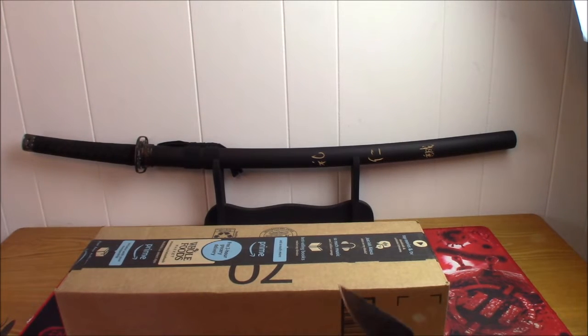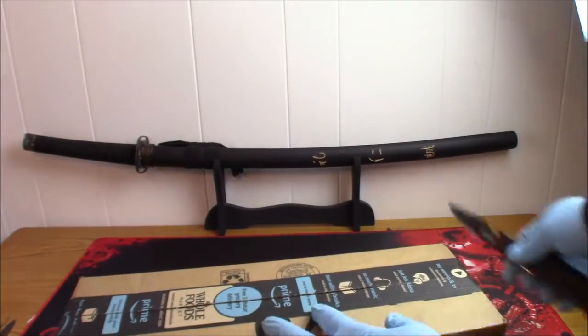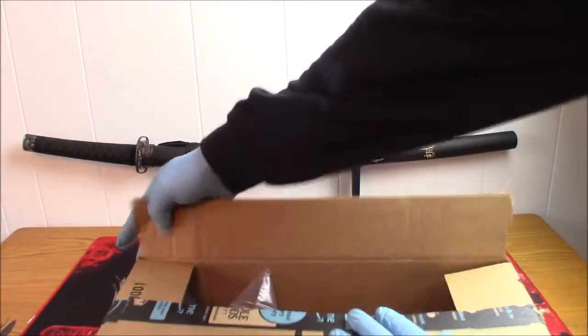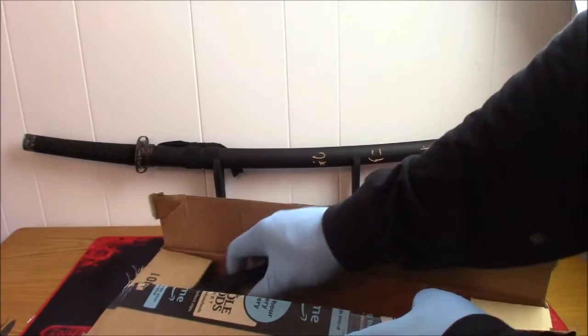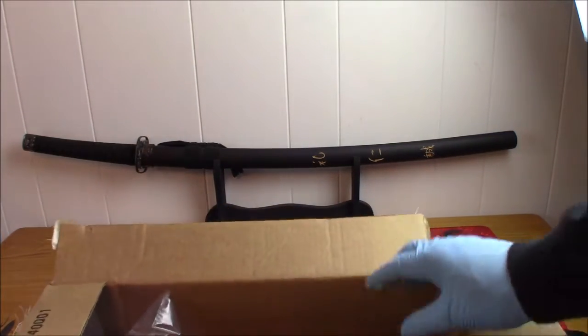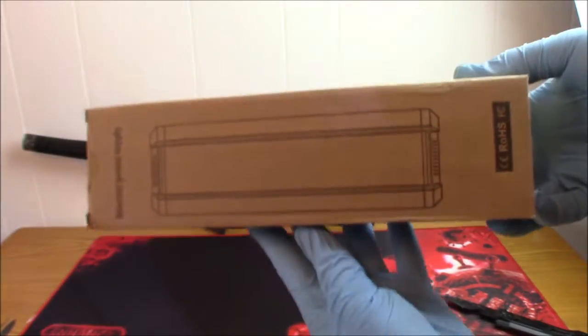I'll get my assistant out here to help open this box. Again with this weird packaging — I don't like how the box can just move all around. Not a fan of that. On the front it says 'inverter power supply.'